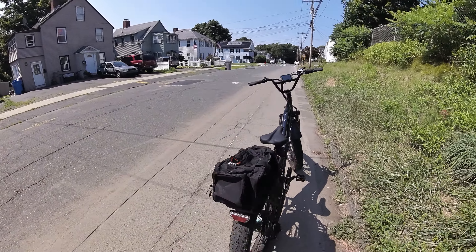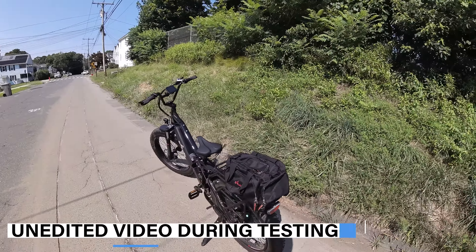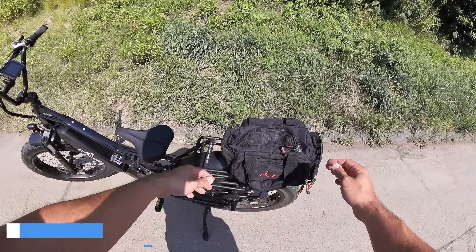What's up guys, today we're out here on the E-Cells 5 Star with a pack on the rear rack mounted all the way in the back.